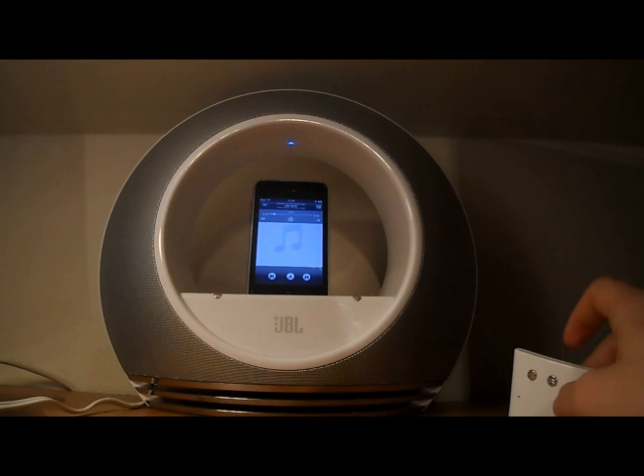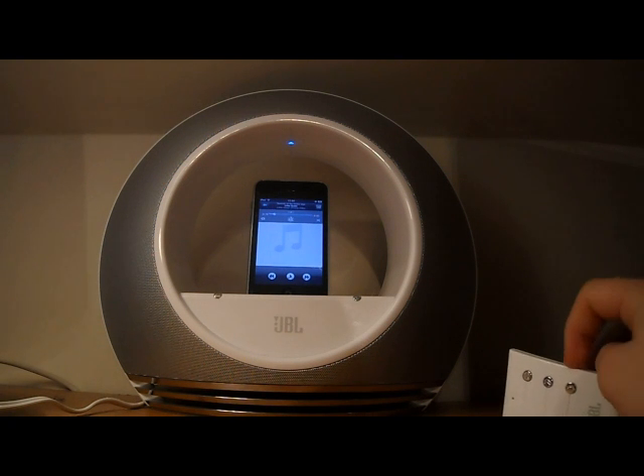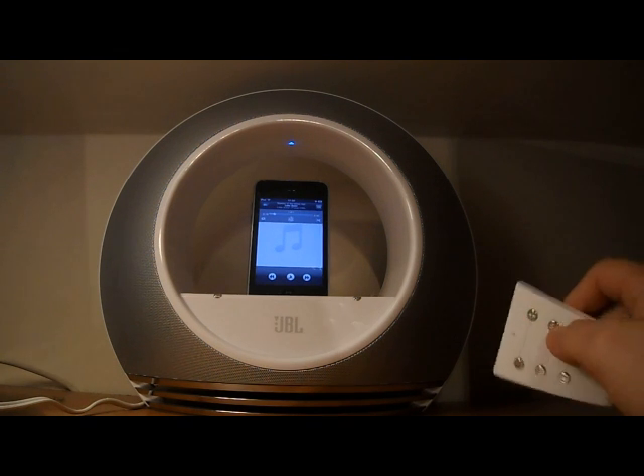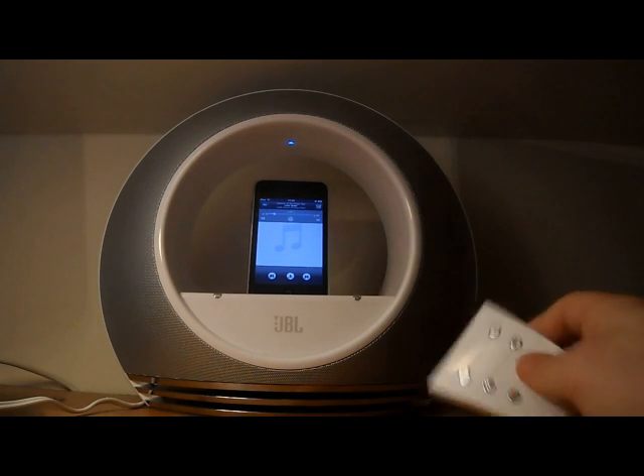So I went to Currys to get a new one and they'd mucked the pricing up, so instead of taking off 10% they accidentally took off 90%. So I got them for 20 pounds. 20 pounds for these — I'm not going to argue with that, even though it was a pricing muck-up.